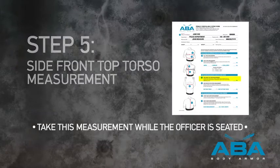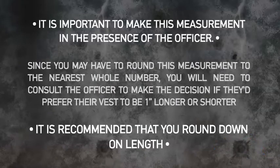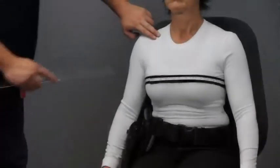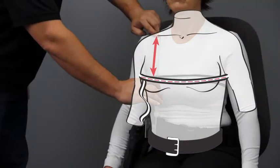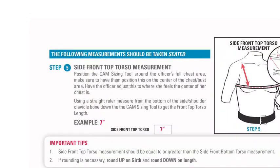Step 5. Side Front Top Torso Measurement. It is important to make this measurement in the presence of the officer. Since you may have to round this measurement to the nearest whole number, you will need to consult the officer to decide if they'd prefer their vest to be 1 inch longer or shorter. It is recommended that you round down on length. With the cam sizing tool around the officer's full chest area, take a flexible ruler and measure from the bottom of the clavicle bone on the side closest to the officer's shoulder down to the center of the cam sizing tool to obtain the side front top torso length. In our example, this gives us 7.